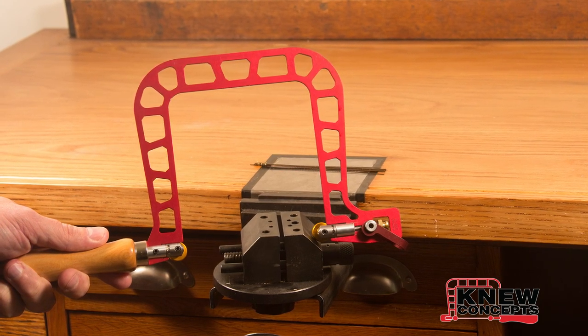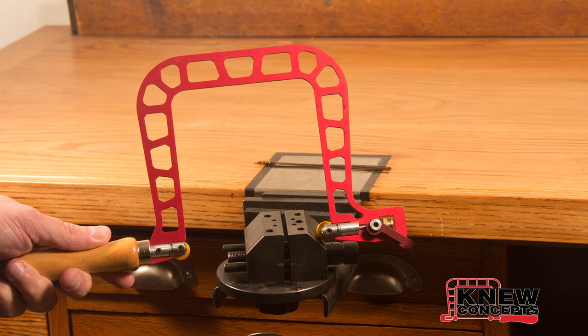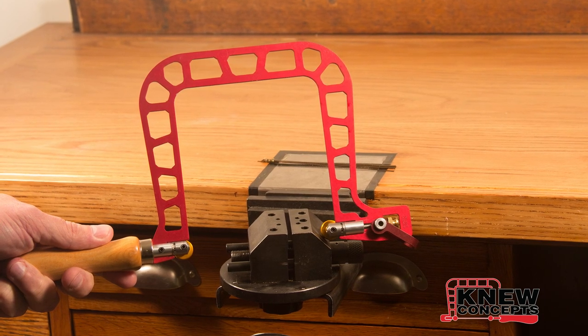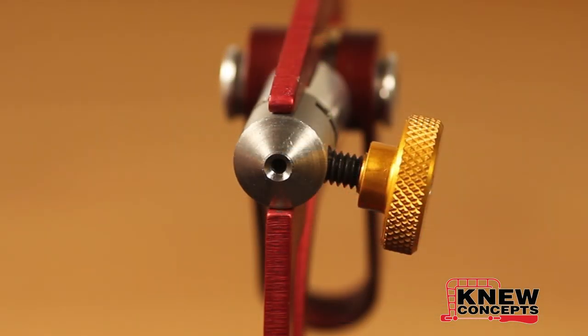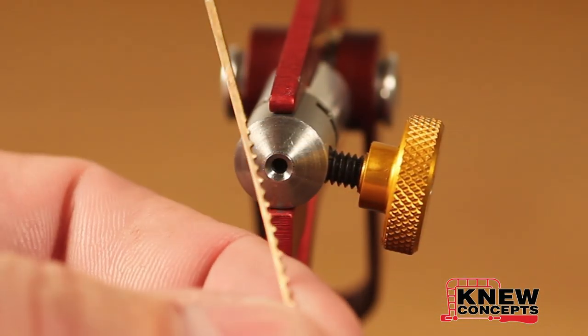That little black vise you're seeing in the background is just so that I can clamp the saw where the camera can see it. You don't actually need a vise to tension your saw — I just need it for taking pictures.